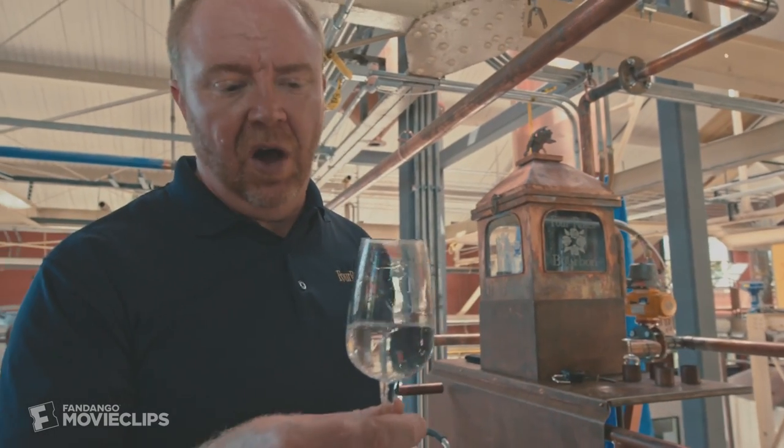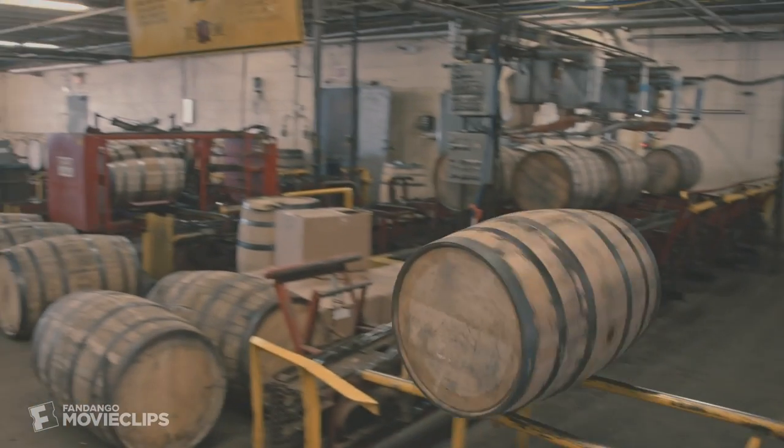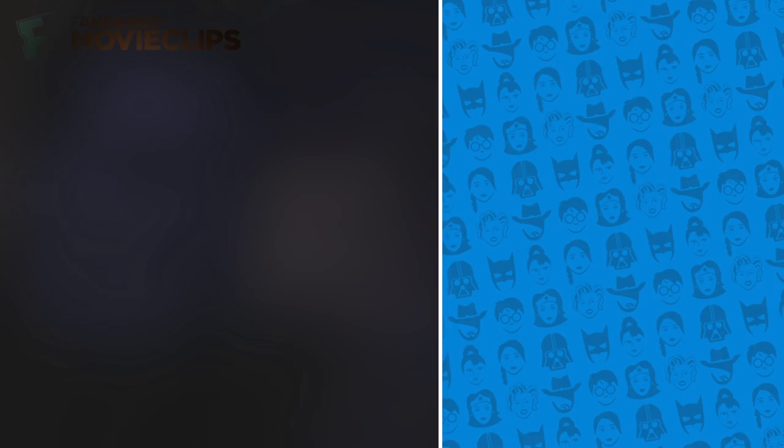And this is distillate, or white dog. This is the final product — about 140 proof. What we'll do now is ship this off to our warehousing facility. It'll be cut to 120 proof and put in a barrel. In five years, this will be bourbon.